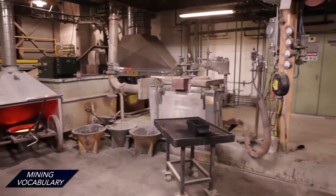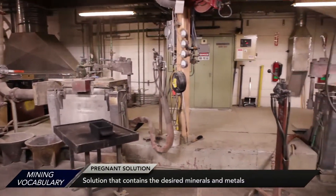We're going to be looking at the refining process, which is the culmination of a lot of miners' hard work. What happens here is the loaded preg solution comes into the refinery.